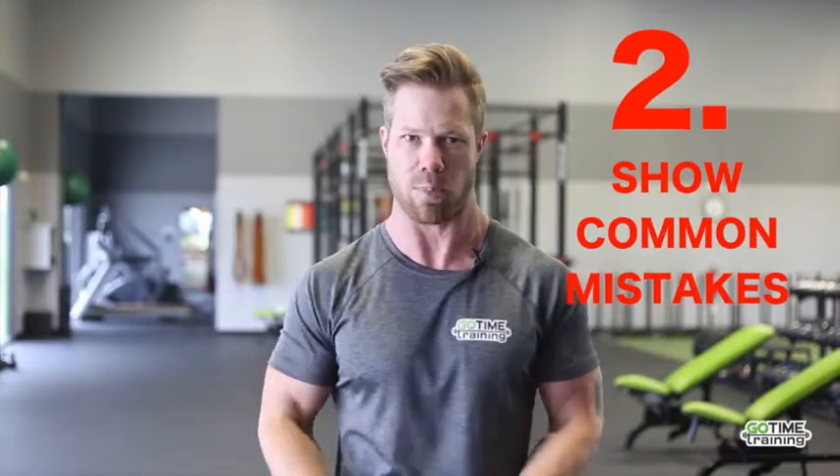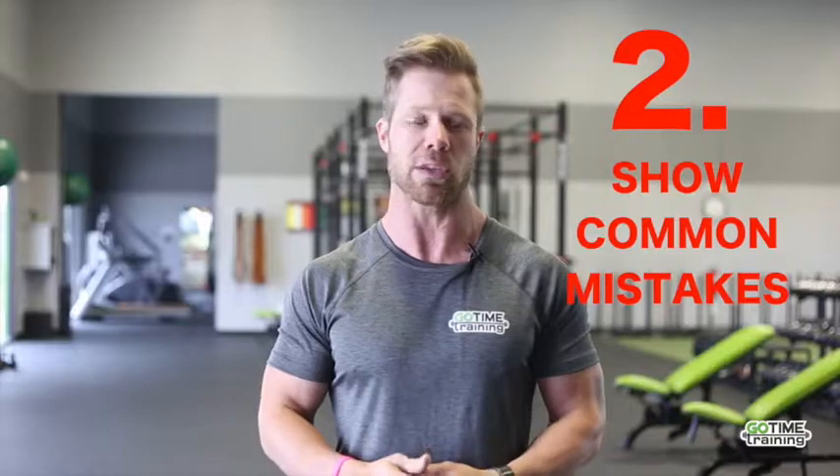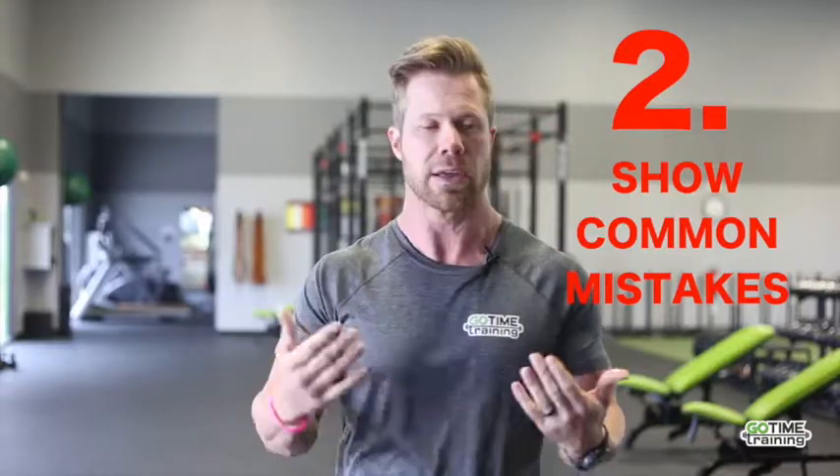Number two is going to be: show the common mistakes. A lot of times when we're showing exercises, we show how to properly do it, but we don't show the common mistakes. This is a really easy way to keep your clients from doing them. For example, in a tricep press down, a common mistake is that somebody is going to swing. Show the common mistakes that most people do and tell them to avoid that — it's a great way of coaching and giving nice feedback.